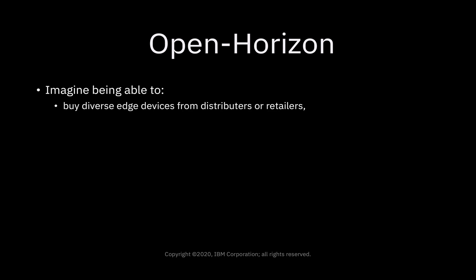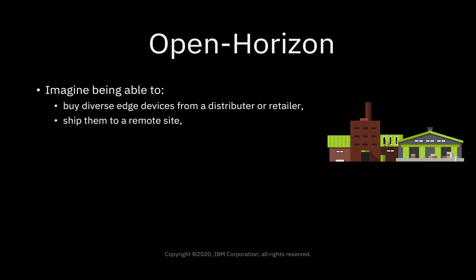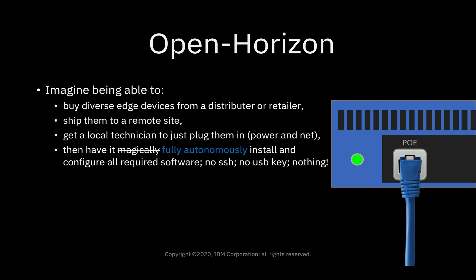Imagine being able to buy diverse edge devices from various distributors or retailers, shipping them off to one of your remote sites like a store or a power plant or a substation or any of your remote locations, and then just getting the local technician to plug the thing in, apply power and network, and then have it fully autonomously install and configure all of the required software — no SSH, no USB, nothing else.